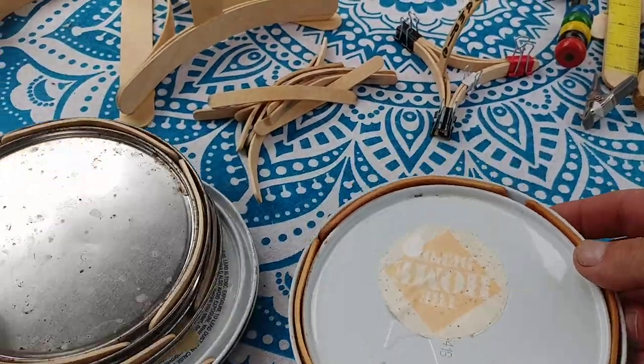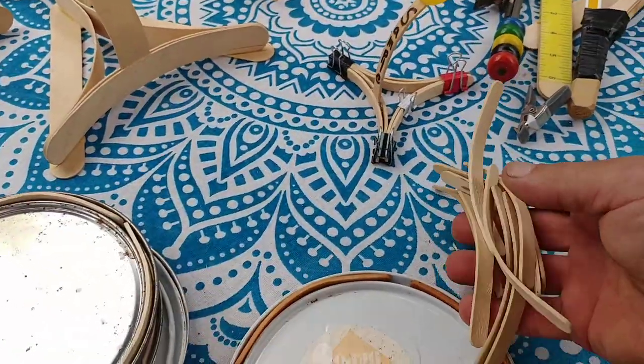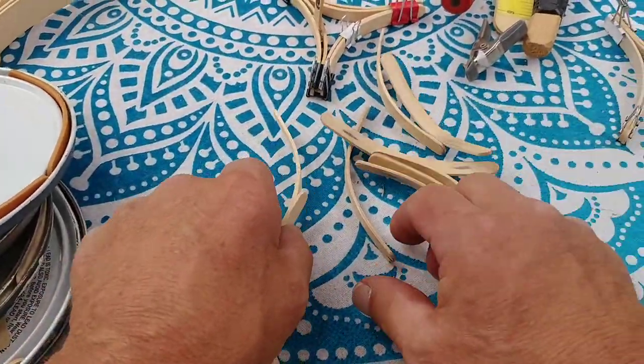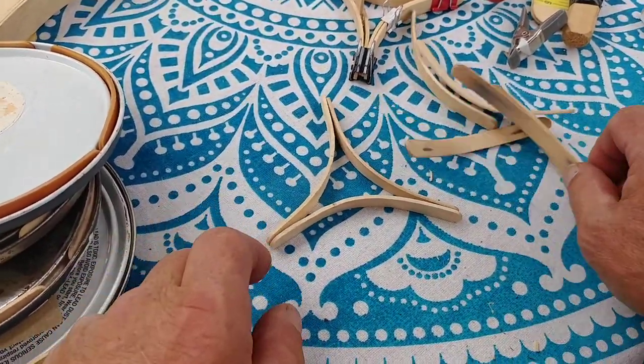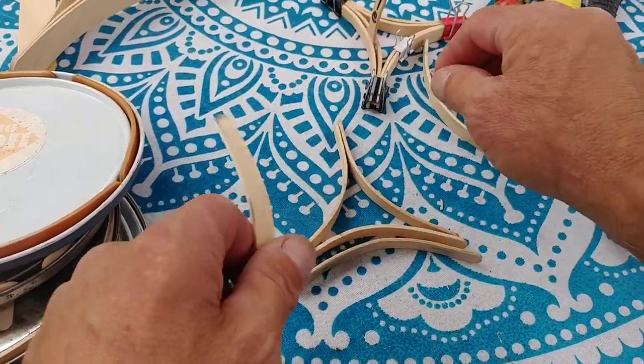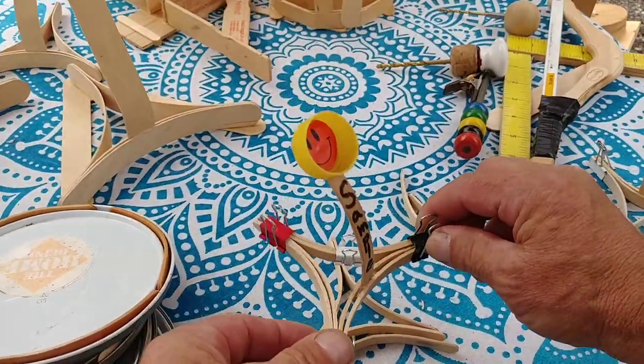When they're dry you get these shapes, and so kids can collect paint can lids, get these shapes, and make their own catapult.